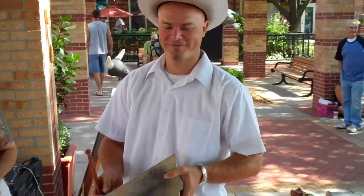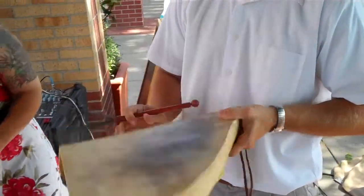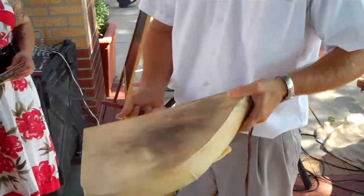This is Tim Rose here at Phantoms of the Opry. He's got with him today something that we get a lot of questions about from people at shows, so I thought we'd just do a quick explanation.